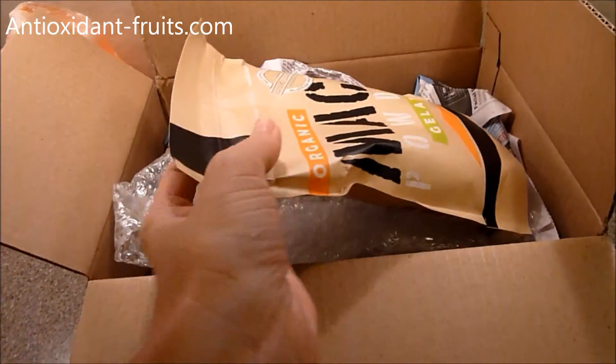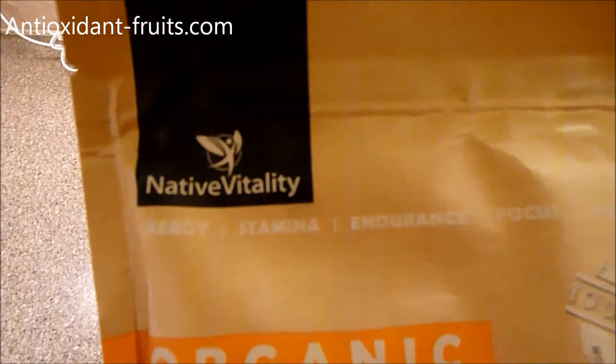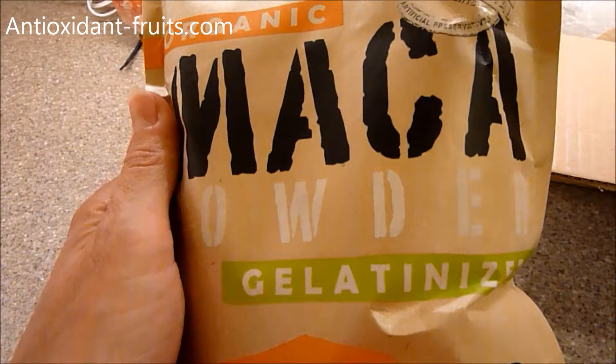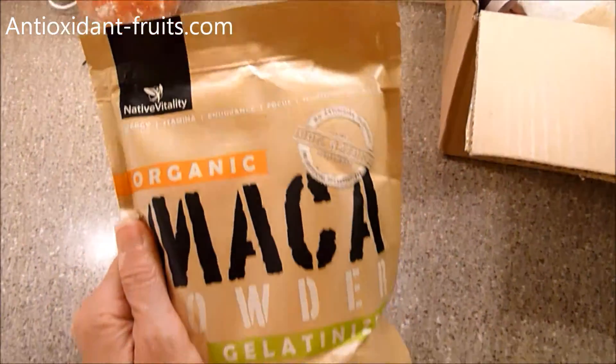We got something to review today in the mail, so I wanted to share it with you. This is Native Vitality's Organic Maca Powder, and it's gelatinized. It's supposed to help with energy, stamina, endurance, focus, hormone balance, and also libido.